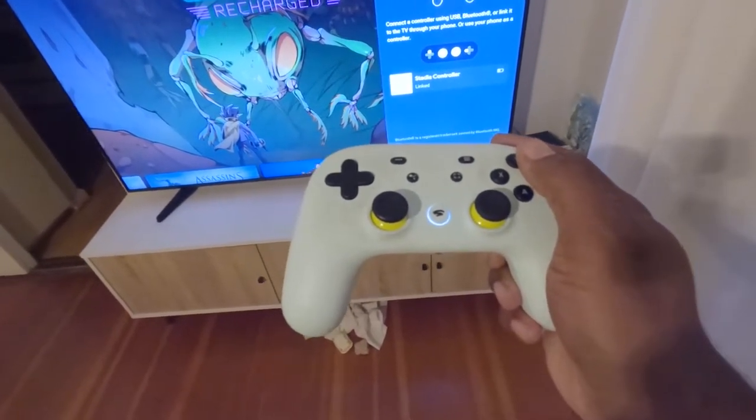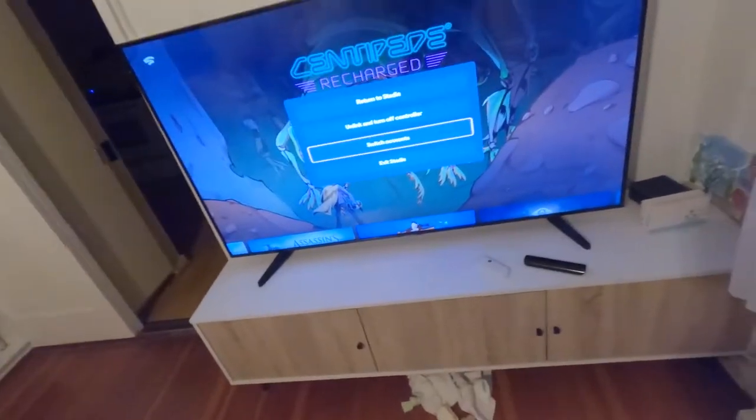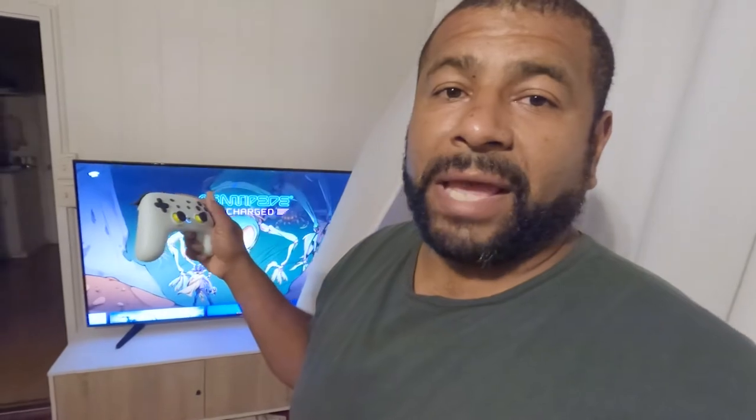And there it is, so it's connected to the Google TV now. We're going to go ahead and turn off Stadia — once you exit Stadia, the controller went off. I'm going to turn off the TV. Now, as was suggested, when I turn it on it's going to turn on the TV — let's see if that works. I turned it on, I felt the shake, and the controller is registered — bam, nice!